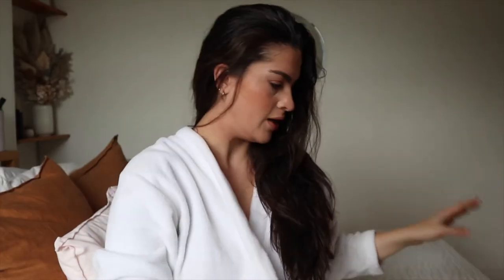I've just given it a quick blast, then I take my paddle brush and just part it right in the middle. As you can see, I've just parted it in the middle, and then I blow-dry the rest of it this way. It's probably about 20 to 30% dry at the moment, and I will just keep going like this until it's fully dry, and then I'll go in with my curler.